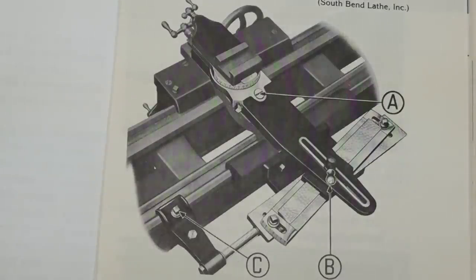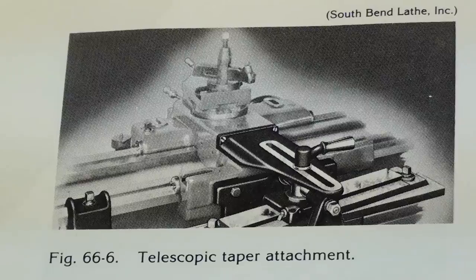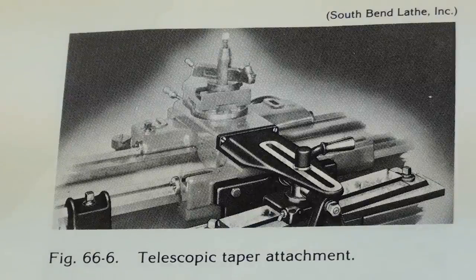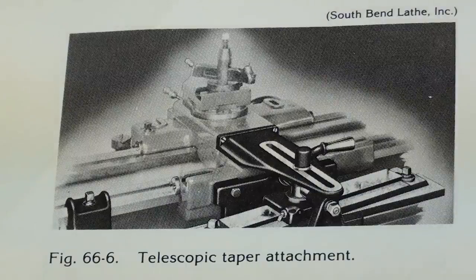This is a picture out of a South Bend book of a plain taper attachment. From a distance, it doesn't look a whole lot different from the telescopic taper attachment. And this is a South Bend picture of a telescopic taper attachment. As you can see, not a whole lot of difference in appearance. So let me explain the differences. I'm going to show you a South Bend 10-inch lathe with a telescopic taper attachment, and I'll be showing you a plain taper attachment on the Logan lathe, which would be very similar to what the Atlas lathe looks like.